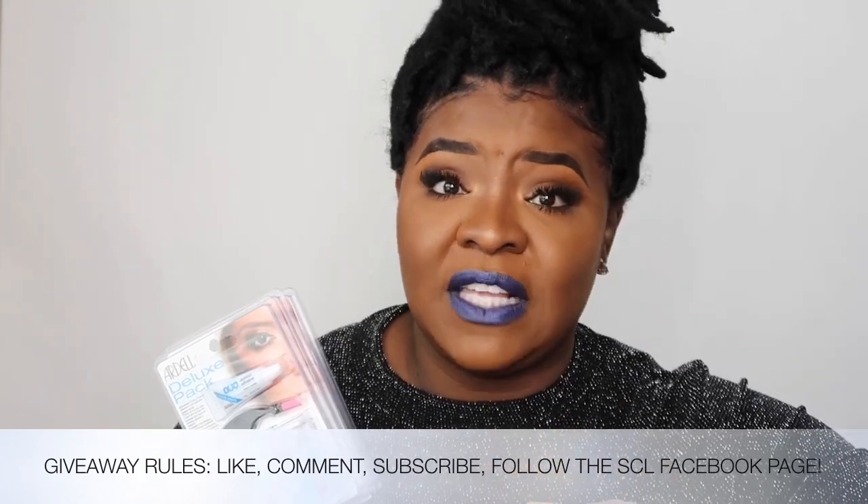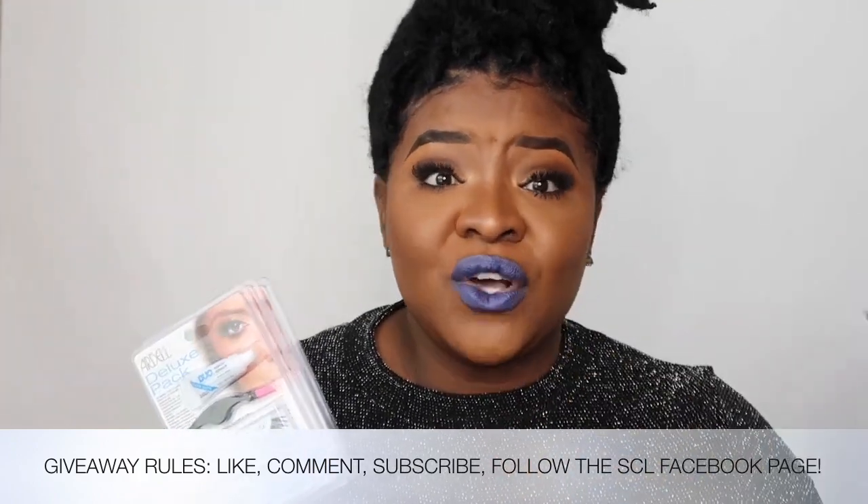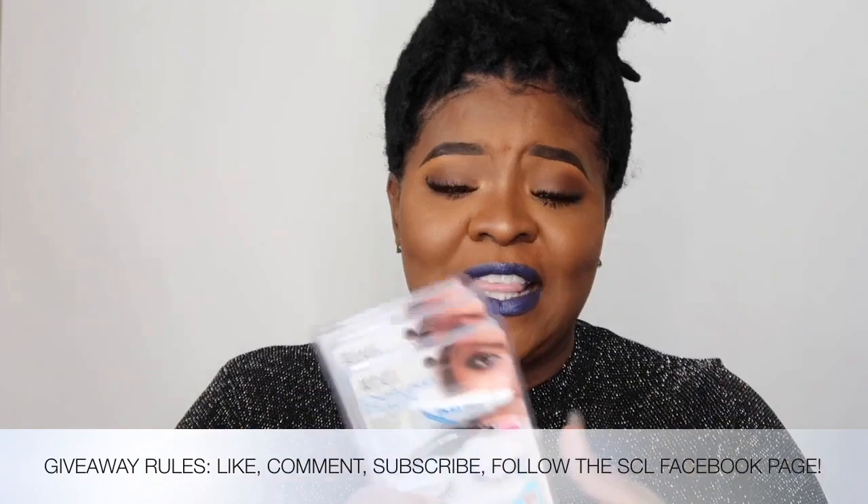Also follow me over on Facebook — Southern City Lights, my Southern City Lights Facebook page. Just those few things and you will be entered in the giveaway.